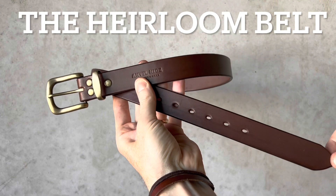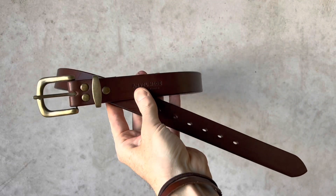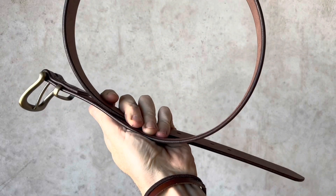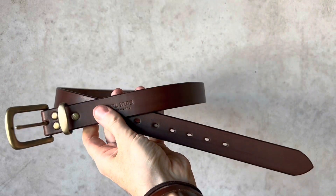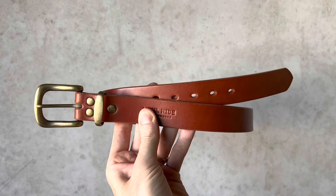Here we have the Heirloom belt shown in brown with the antique brass buckle, keeper, and screws. The Heirloom belt is 32 millimeters wide and four millimeters thick.